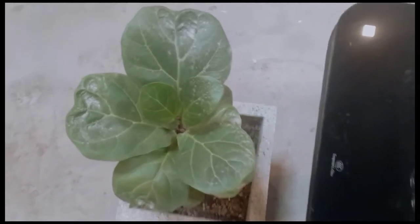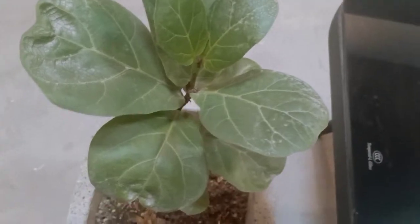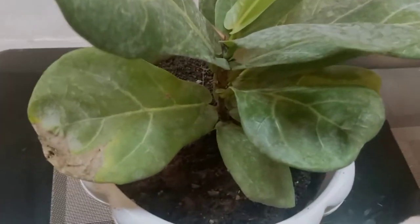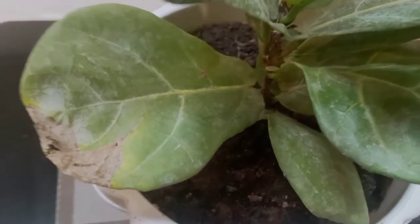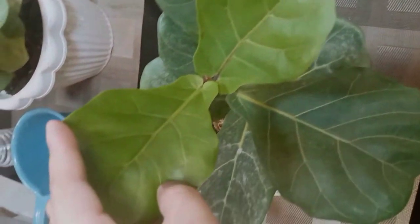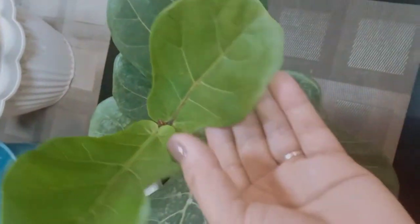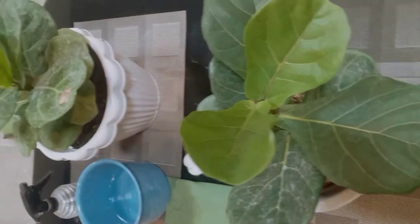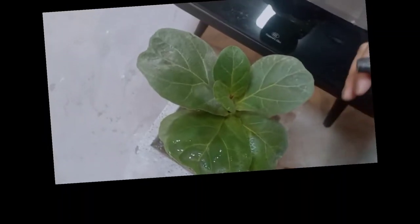Before we start, I will show you first how dirty these leaves are — see, so dirty. There are also dry leaves, maybe because they are dirty and it's very hot here. But the two new leaves are very clean and a bit shiny; they look fresh.